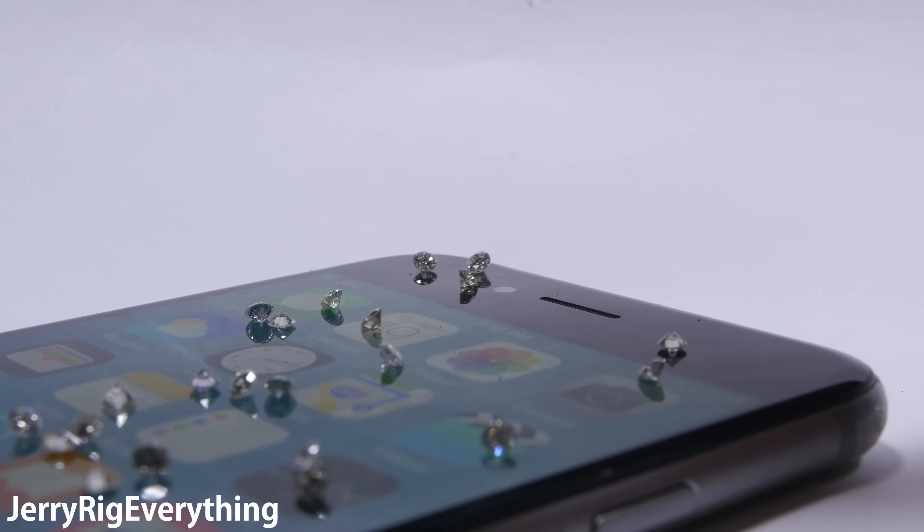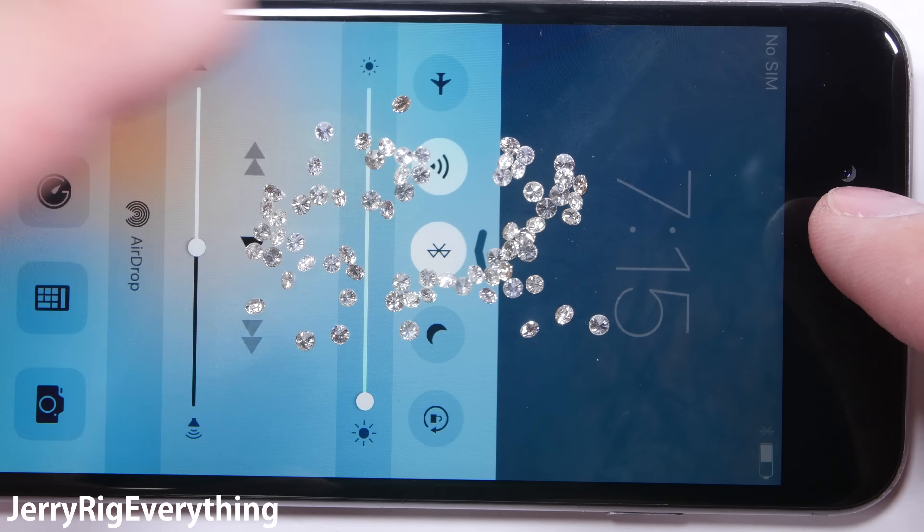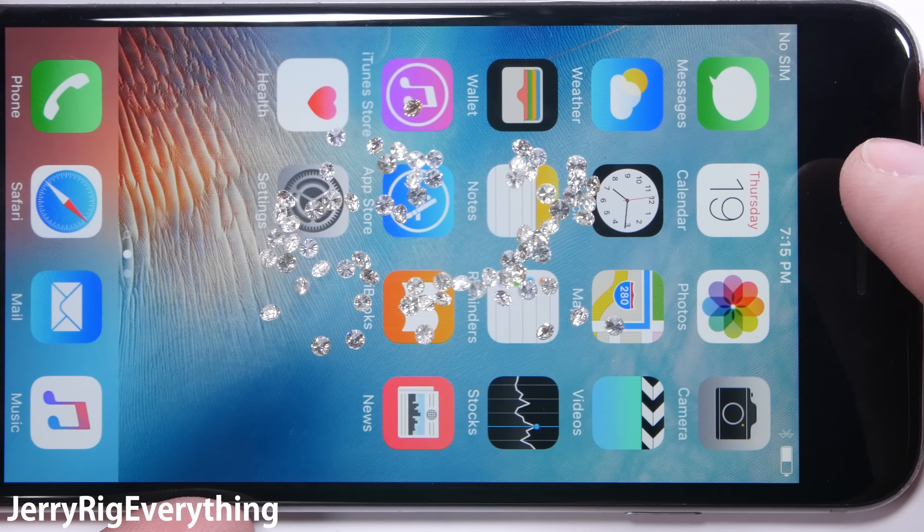As we know from previous videos, cell phone screens usually start to scratch at a level 6 on Mohs scale of hardness. Diamonds are a level 10.